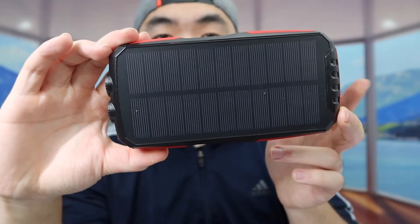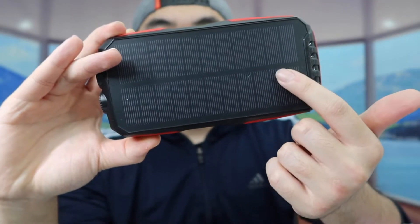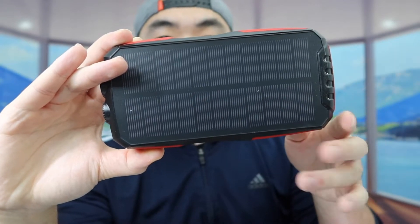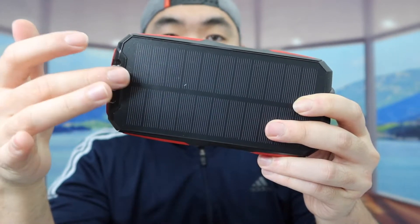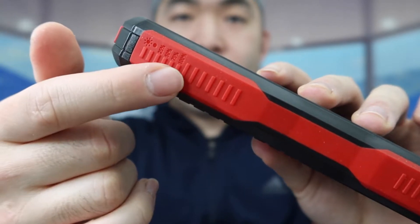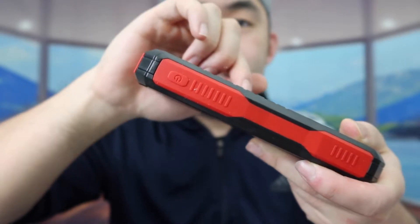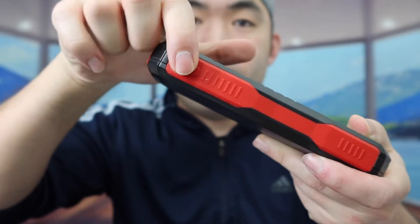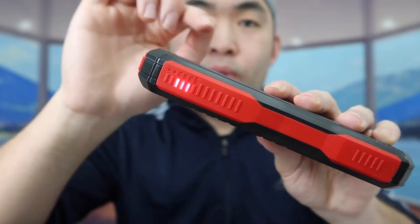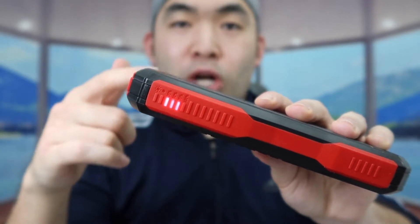Once you take it out, this is what the product looks like. It has a solar charger option so you can recharge it using solar, but it will take a while — probably about a week to fully charge from zero to 100 because the battery capacity is 25,000 mAh. On the side it has an indicator light to show battery life and whether the solar charging option is working. On the other side they have a power button — press it once to activate the product. Right now it's around 75% so it's not fully charged yet.